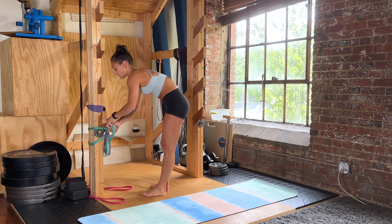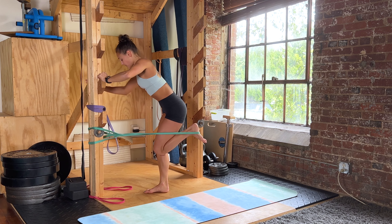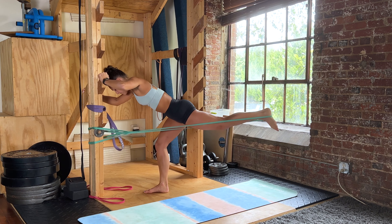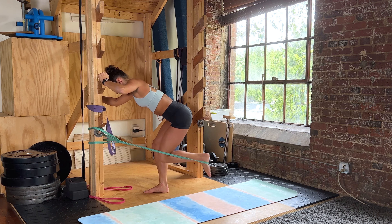Doing the banded kickbacks next — eight of these. Stomach is nice and tight, hips are square to the ground, back is staying flat, not arching at all, so ribs are staying down. Three, two, one — kicking back. Controlling it out and in for eight reps on the first side, then switching to the other side for eight more.